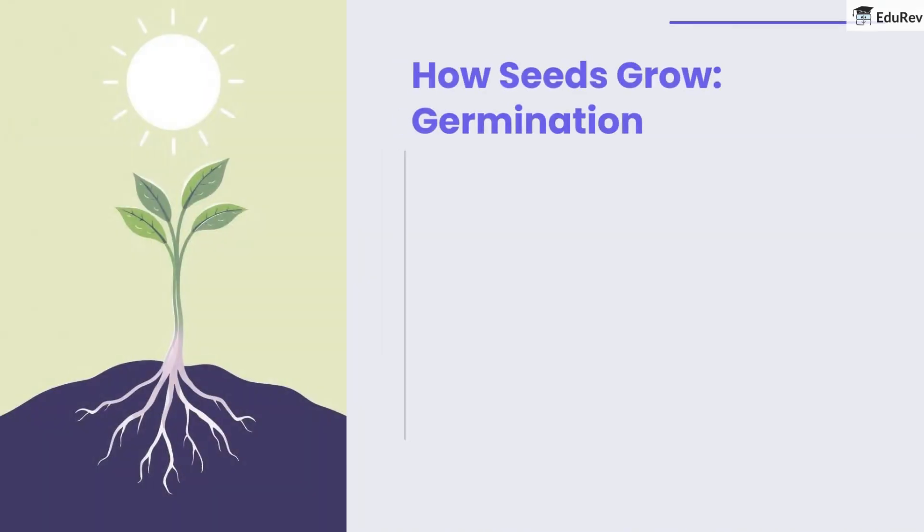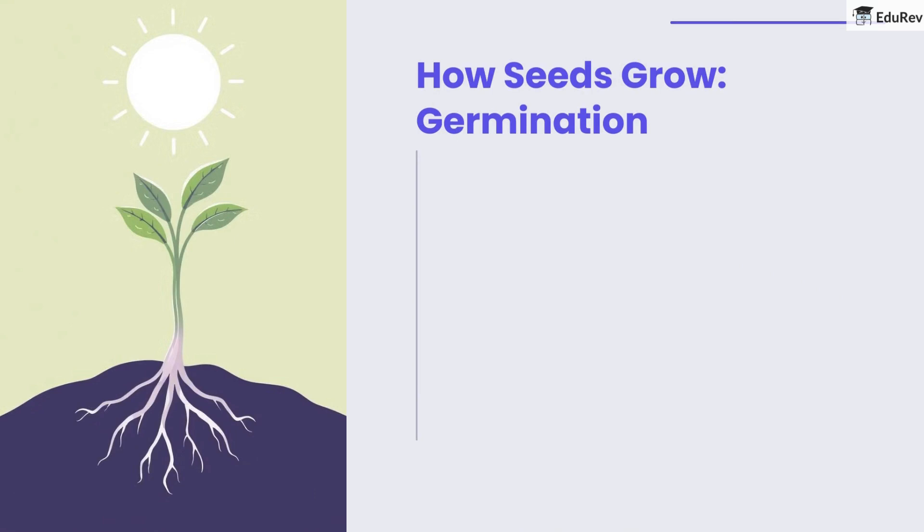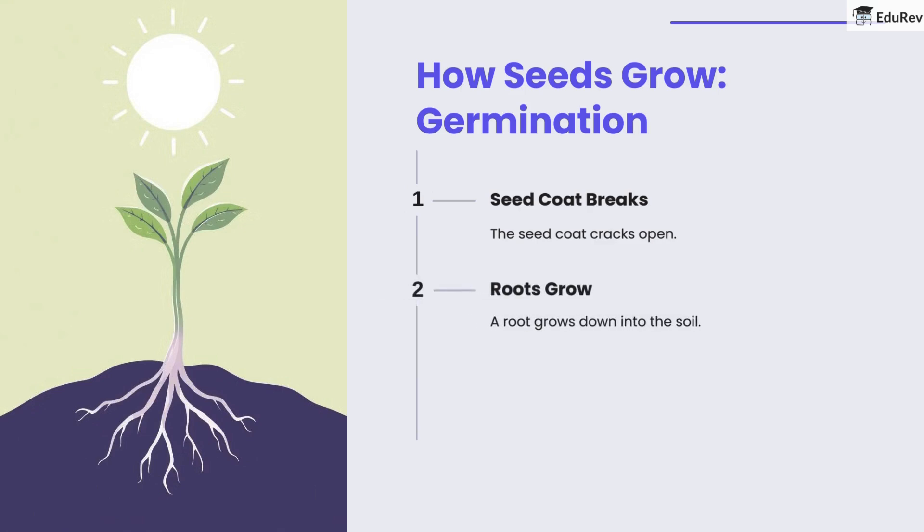So how do seeds grow? The process of germination has a few steps. First, the seed coat breaks. Then, a root grows down into the soil. Finally, a stem grows up and leaves sprout.